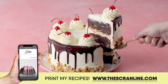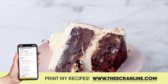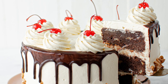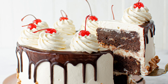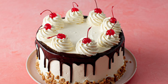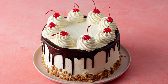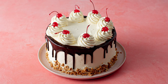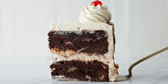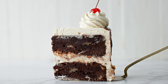This cake is the perfect way to celebrate warmer weather. If you want to make this and dig into a slice this weekend, you'll find the recipe on thescranline.com — there's a link in the description below. Go click on that, grab the recipe, and print it for free. As always, thank you so much for watching. If you want to see more recipes, they're up on screen right now. Hope you have a lovely rest of your day and I'll see you on the next episode of the Scran Line.